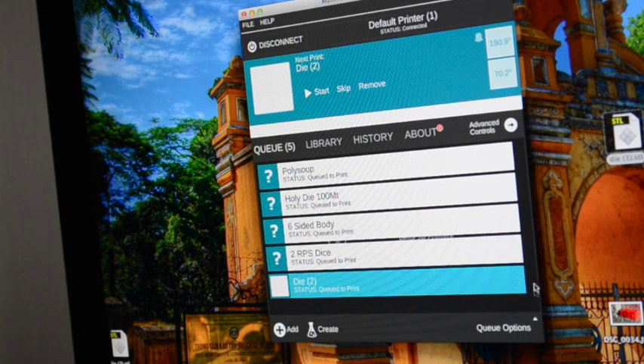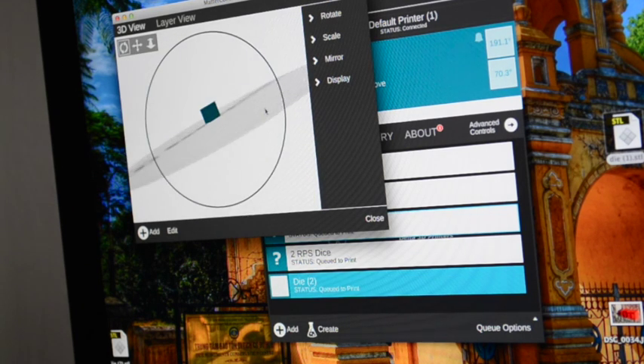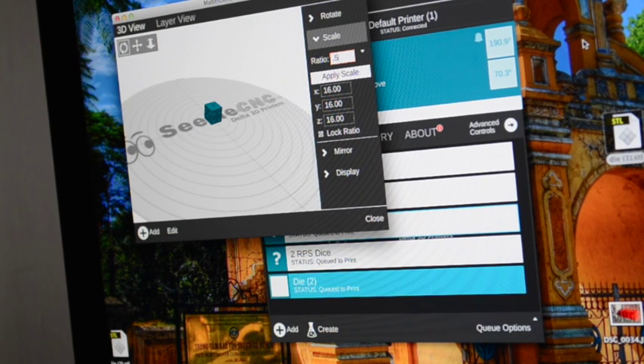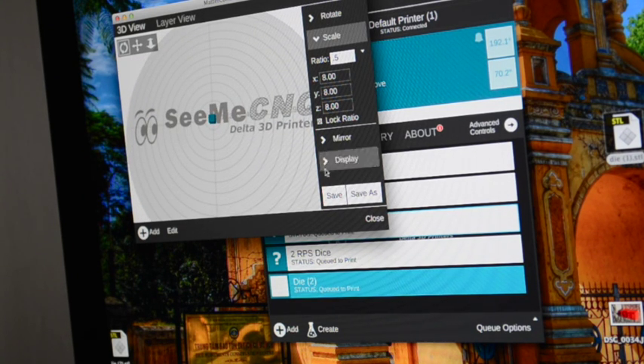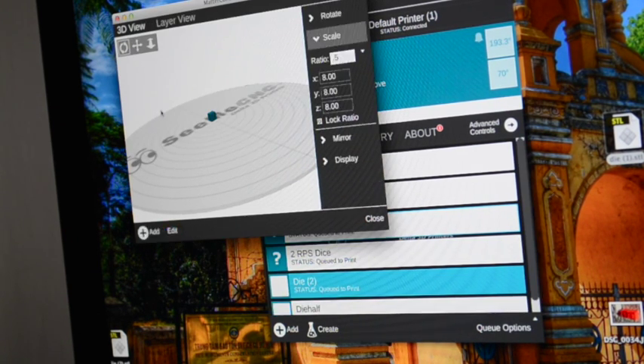To change the size in MatterControl, click on the View option and it'll load the object. There's my little die. I'll click on Scale — it's right under Rotate — and change my ratio to 0.5, then click Apply Scale. Everything is halved on the X, Y, and Z axis. If I just click Save it will override the original file, so I'll use Save As and call it Die Half. Now it's saving as a new file.